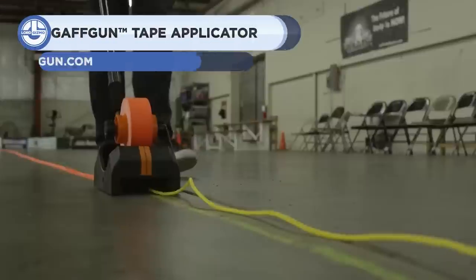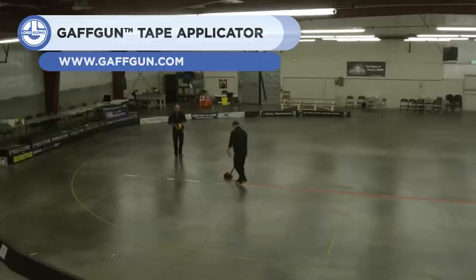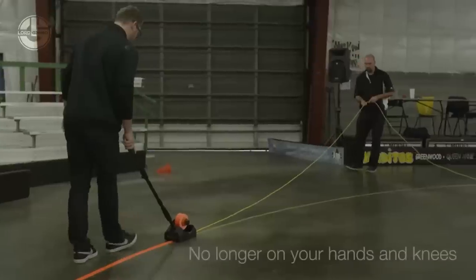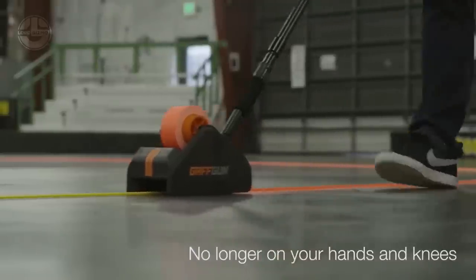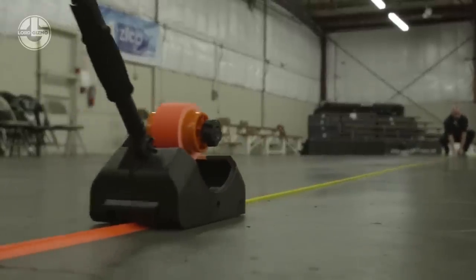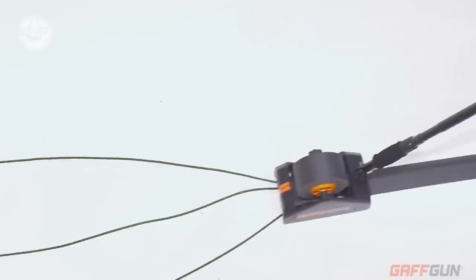Last but not least, we have the GAFGA. It is a tape applicator that saves over 90% of the time in laying floor tape. It gathers cables and simply applies tape to them. Moreover, it can be equipped with a variety of floor tapes for a number of different uses. The GAFGA is the easiest and most effective method to seam a dance floor, label your warehouse, block off an area, or apply double-sided carpet tape.